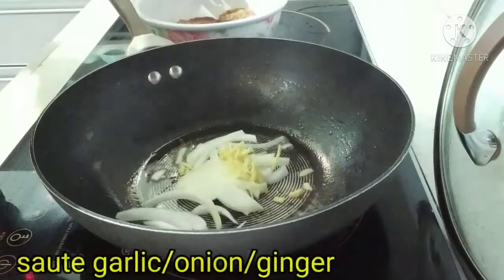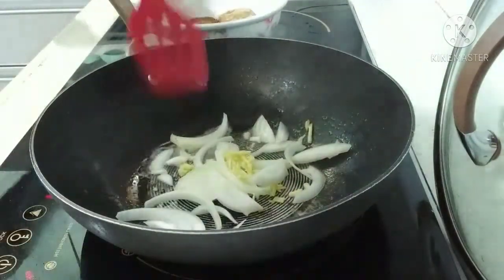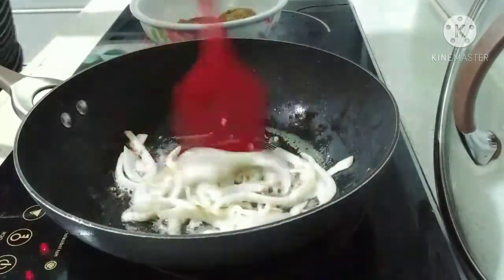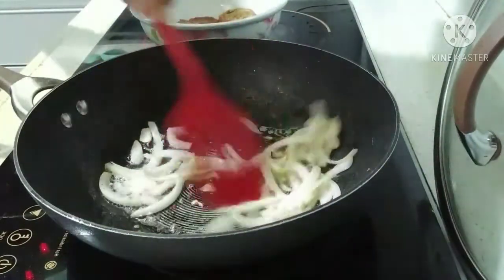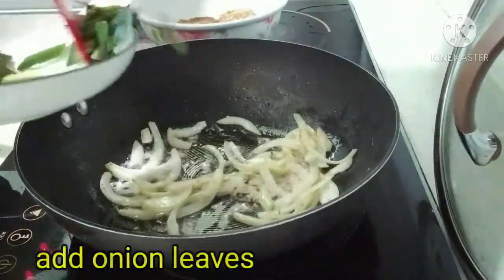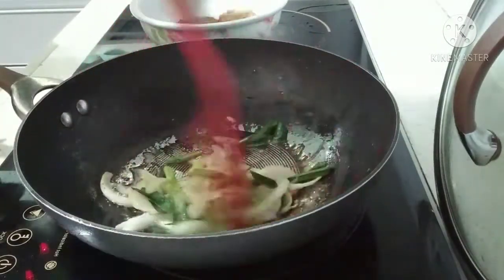Add the salt and hot water. Add 1 cup of water and the salt.